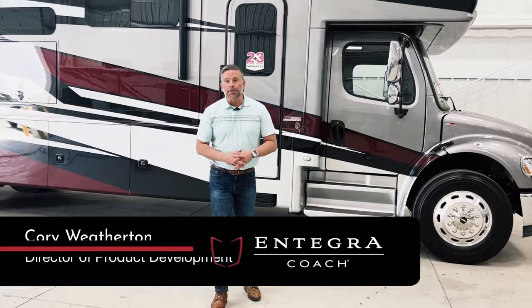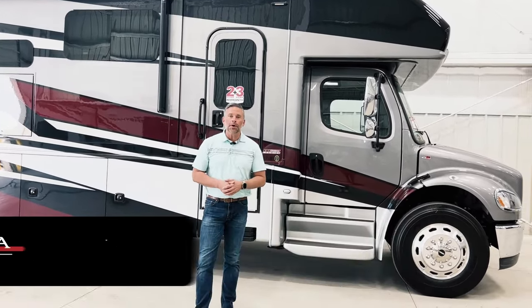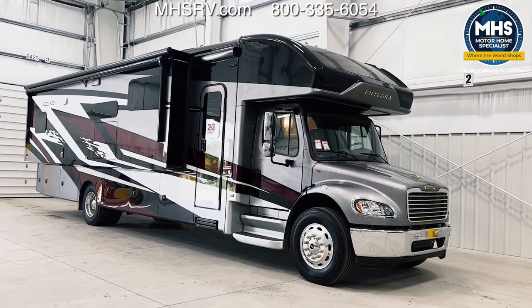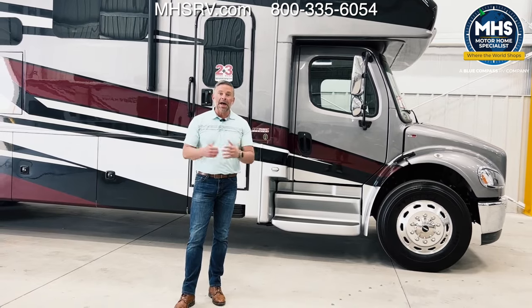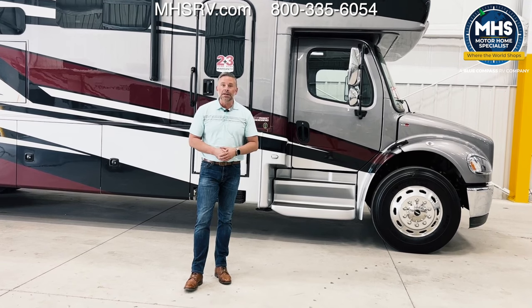Hi, I'm Corey Weatherton. I'm Director of Product Development for Integra Coach and I'm excited to show you today the new 2024 Integra Coach Accolade. Now this floor plan is a 37M that we'll be walking through. Some of the things I want to point out are new features for this model year, and some are features that we've had in the past that really deserve to highlight during this video.